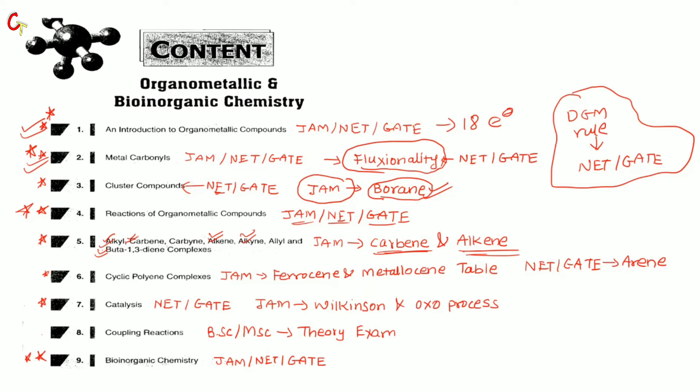Next, the cyclic polyene chapter — the whole chapter is important for NET or GATE because there are many examples of ferrocene and many reactions. For JAM, I recommend studying ferrocene, its conformation, the Staggered configuration, and some basic reactions — that is sufficient. In that chapter there is also a metallocene table showing different metallocene configurations, bond lengths, and metal-carbon distances, which is important. For NET, study ferrocene and the table chart. The last part of this chapter is the arene complex, where eta-6 benzene is attached to a metal — for NET and GATE, prepare this whole section.